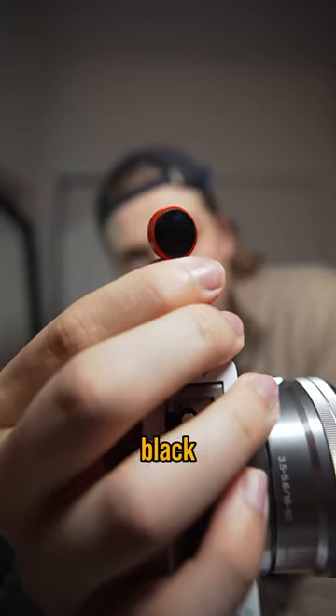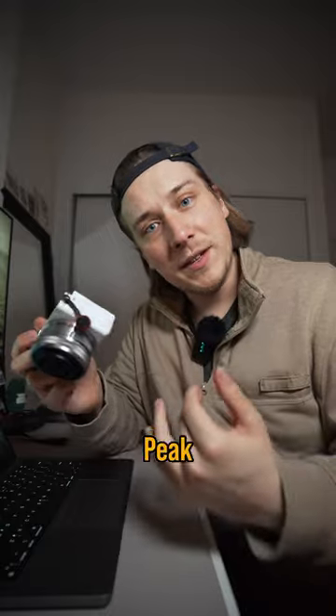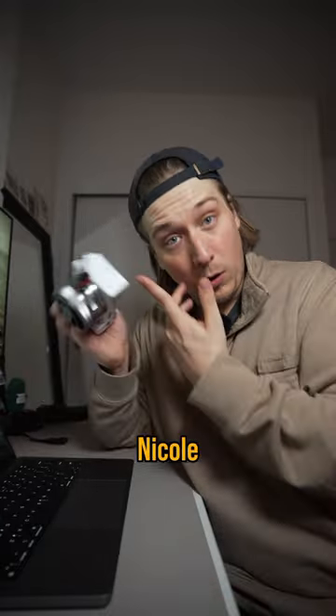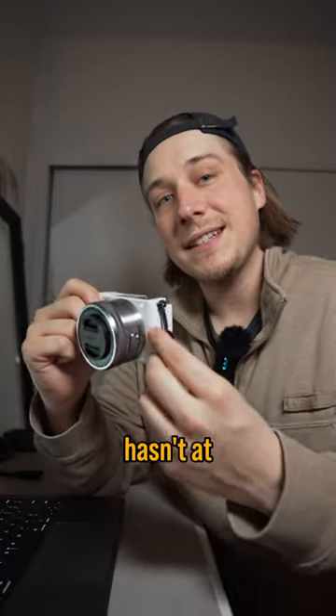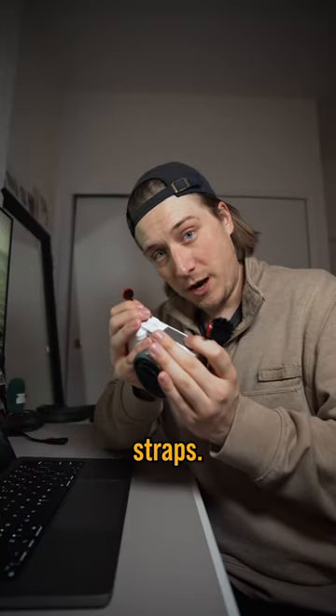Have you ever wondered what these little red and black discs are on people's cameras? These are called anchors. They're from a company called Peak Design, and I have them on every single camera I own, and Nicole does as well. In fact, I think you'd be hard-pressed to find a pro out there who hasn't at least used this system at some point. Basically, it's a quick-release system for camera straps.